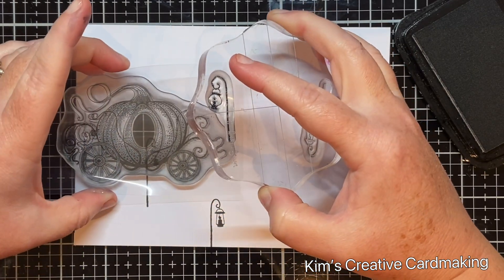I colored the pumpkin carriage and trees off camera using my Copic markers. I focused on making the trees gradually darker towards the bottom right of the card, which also helps to add perspective.